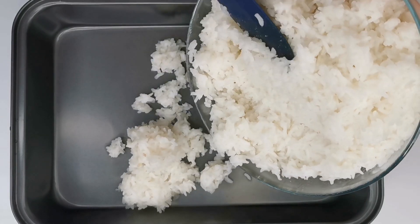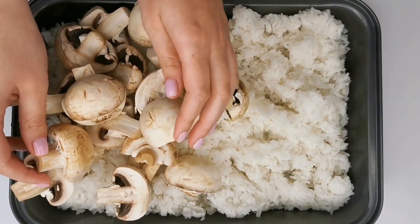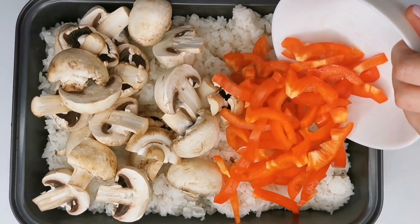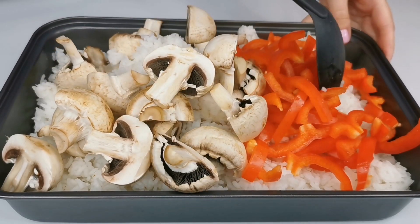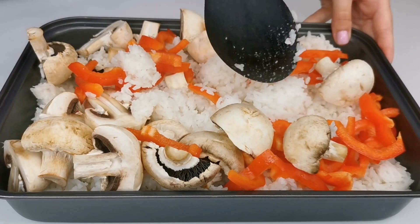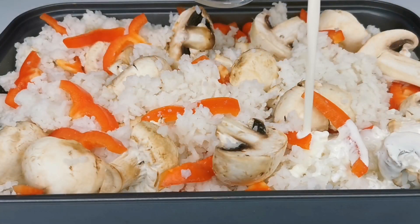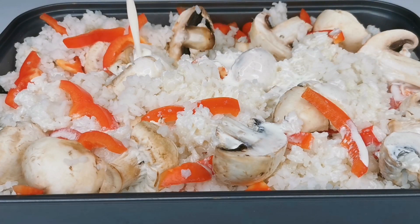Take a spacious container and put the rice into it. Then, add the vegetables to the rice and mix them well. Pour generous amounts of heavy cream on top and distribute it evenly throughout the container.